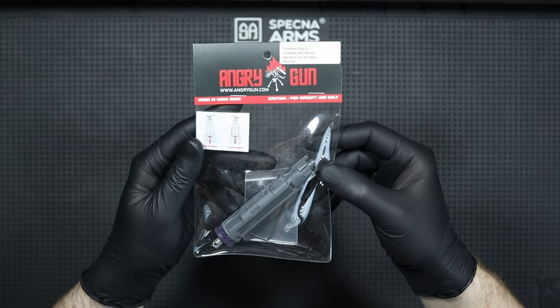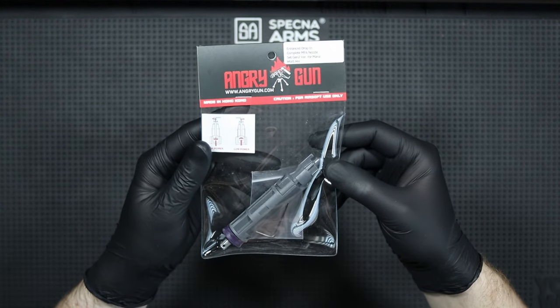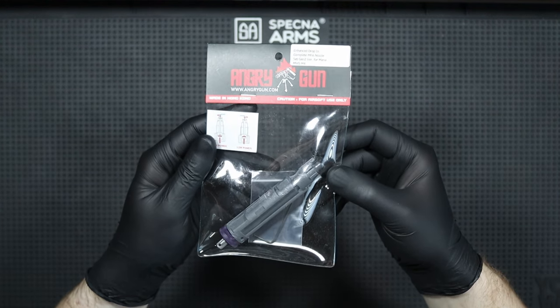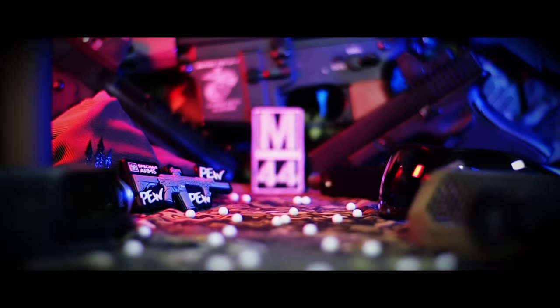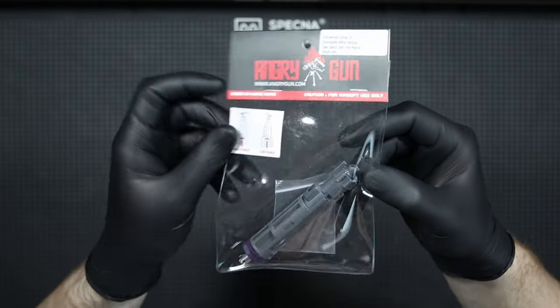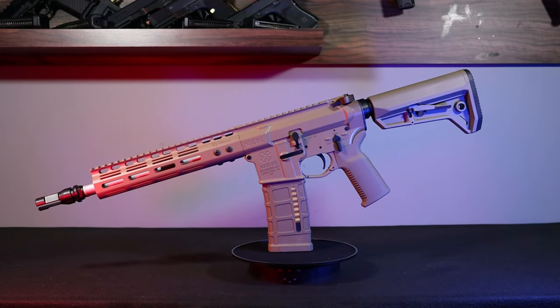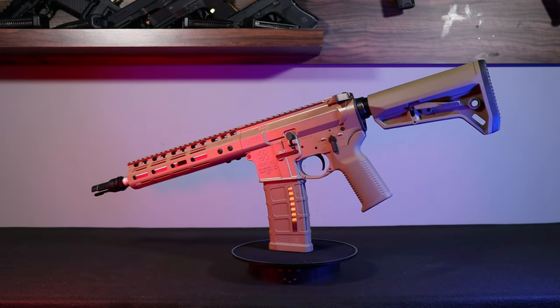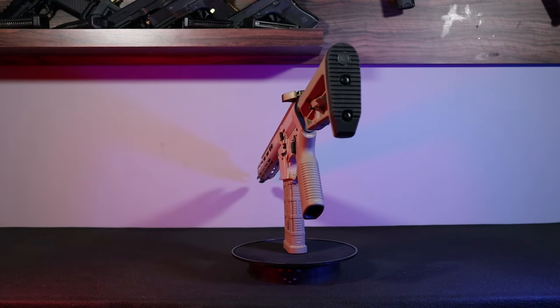Hi, it's Mani44 here and today I would like to present a short review of the Enhanced Drop In Complete MPA Nozzle Set Gentoo Version for Marui MWS M4 Replicas by AngryGun. I bought the part for the review from Skirm Shop, link in the description. I will be installing the nozzle in the AMG Noveski M4 MWS GBB replica from Double Eagle, which you may know from the review on my channel.